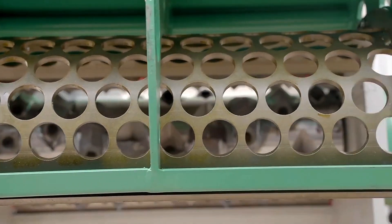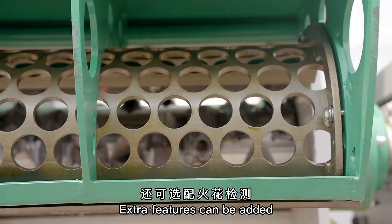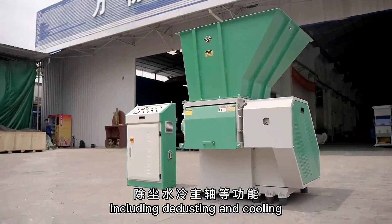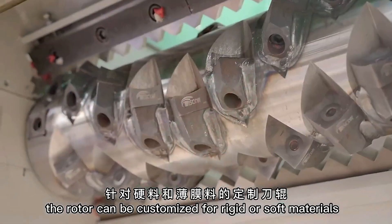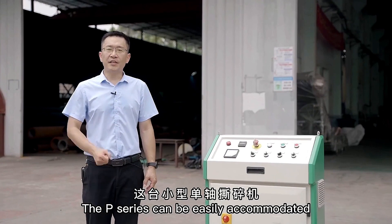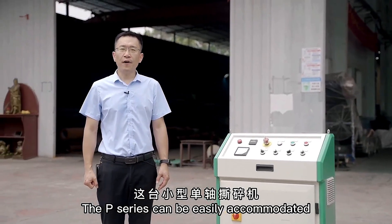There are different ways to collect materials. Extra features can be added, including de-dusting and cooling. Also, the rotor can be customized for rigid or soft materials. The P series can be easily accommodated for different settings.